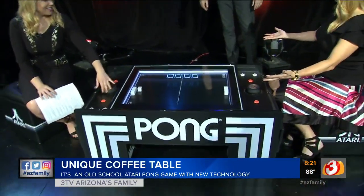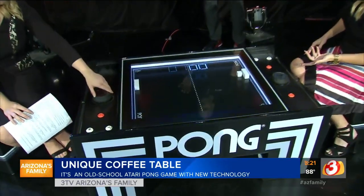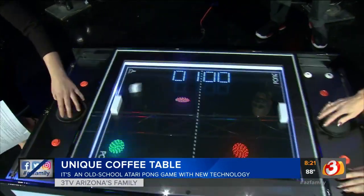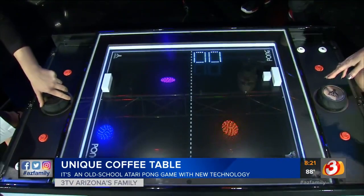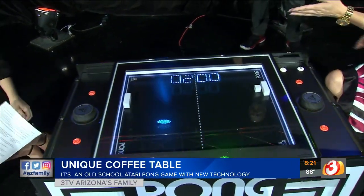We have to put down our phones to play, we have to look at each other, maybe talk. If you take your eyes off, she's going to score on you. There we go — I looked up at you for a second, so forgive me if I don't make eye contact. I'm trying to beat my co-anchor here.